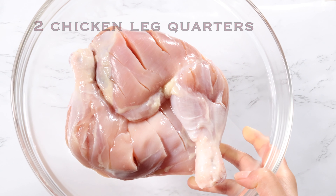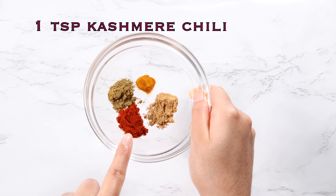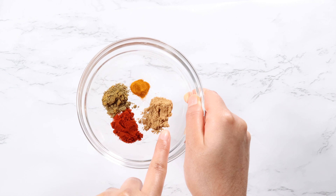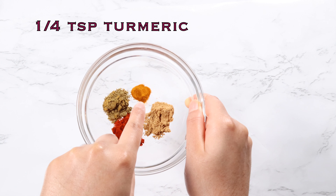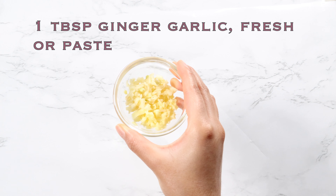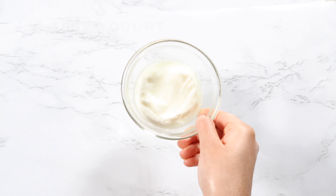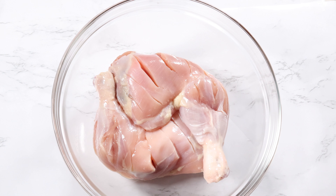Let me show you how to make it. You're going to need two chicken leg quarters, two teaspoons of tandoori masala, one teaspoon of Kashmiri chili, half teaspoon of garam masala, half teaspoon of coriander, one quarter teaspoon of turmeric, half teaspoon of pepper, three quarter teaspoon of salt, one tablespoon of ginger garlic, the juice of half a lime or lemon, four tablespoons of yogurt, and one tablespoon of olive oil.